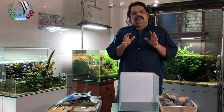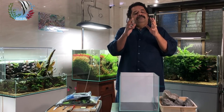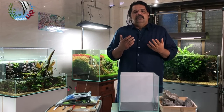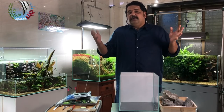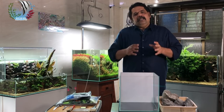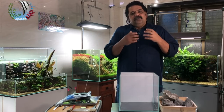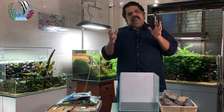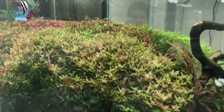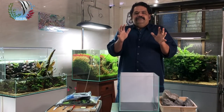Today we're going to set up a nano, a 30 centimeter by 30 centimeter by 30 centimeter planted aquarium. The video is going to be in English because there's been a huge demand from subscribers and viewers wanting more videos in English. We will also be making videos in Hindi, Tamil, Kannada, Telugu, and other Indian languages as and when we find time.